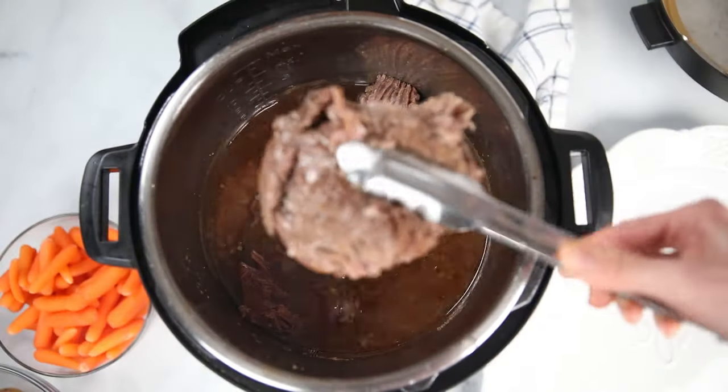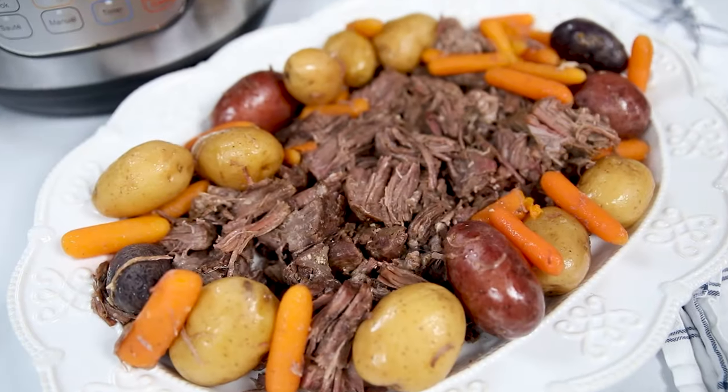Thanks to a family secret, this Instant Pot Pot Roast is going to be the best pot roast you've ever had. Hi Mindful Moms and Dads, Kristin here. As someone who suffers from a chronic disease, I believe homemade is best, but that doesn't mean it needs to be complicated. Today I'm sharing the number one rated Instant Pot Pot Roast, inspired by my papa's recipe for slow cooker pot roast. I took a few of his secrets and made it work in the Instant Pot, and the results are spectacular. So let's put on our kitchen capes and make Instant Pot Pot Roast.